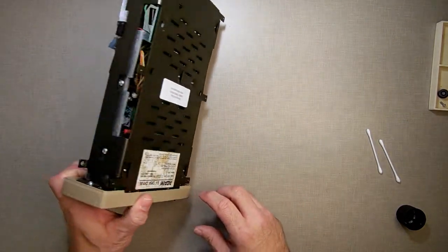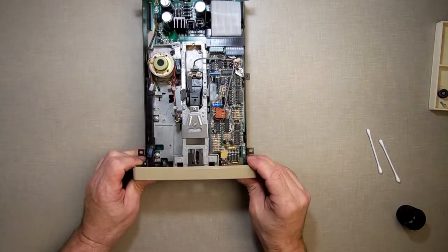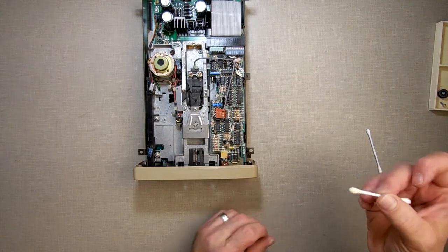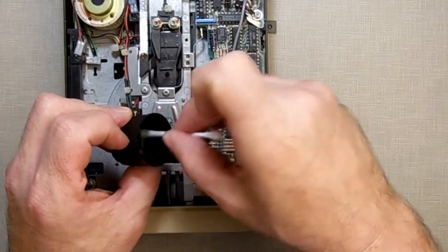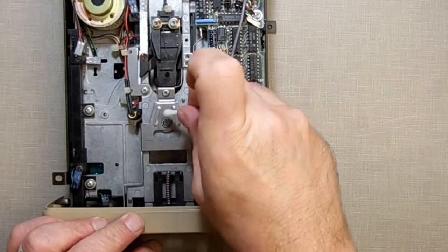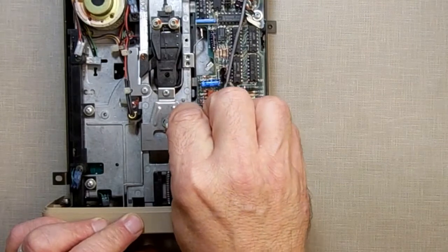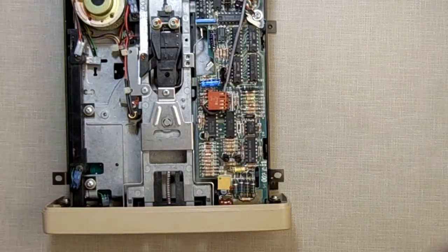I could also pull this apart, get deeper inside, and put some lube on the bearing here, but the bearing seems to be pretty good — it doesn't make any noise. Actually, I'm going to put just a little bit. I'm loading up the Q-tip so it's soaked with lube and just pushing it right in here, making it seep down inside. I'm not going to touch the bottom one — just the top. Down at the bottom it's the actual motor, and I'm not going to touch that.